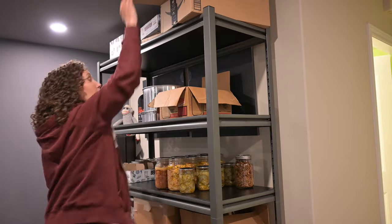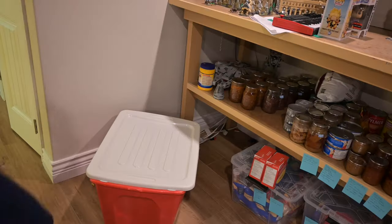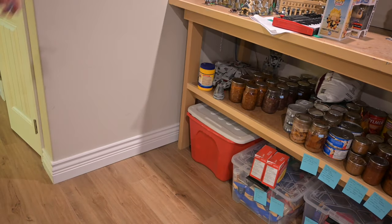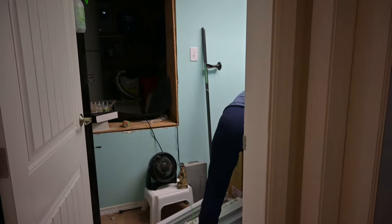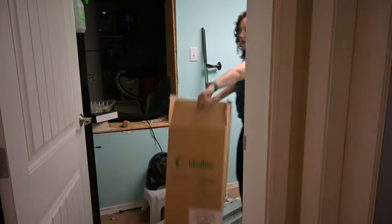I'm saving all of these boxes for the jars because they are starting to fill up. This Lego bin I just tucked under there, and you can see some of our food stores because we are in an earthquake zone. And I am dancing because I always celebrate.